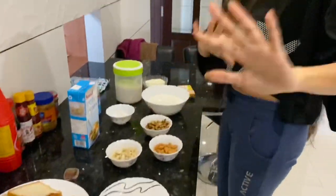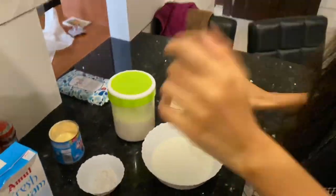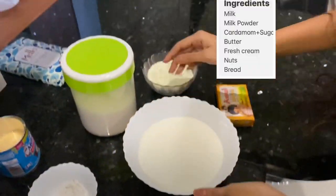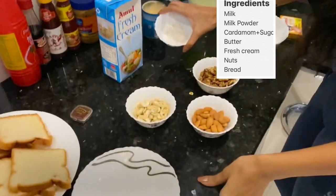Now we are going to the ingredients. Here are the major ingredients: milk, milk powder, and milk made. Optionally, we have a little cardamom powder.